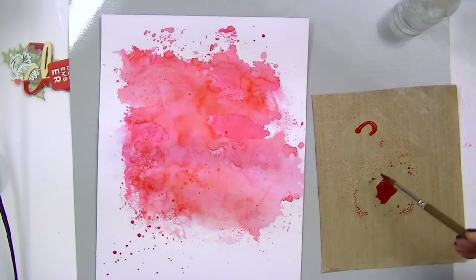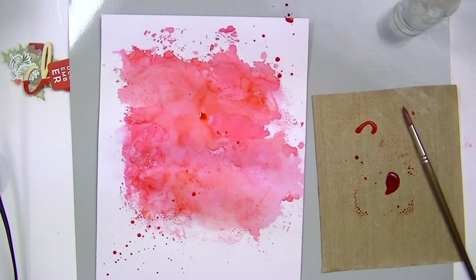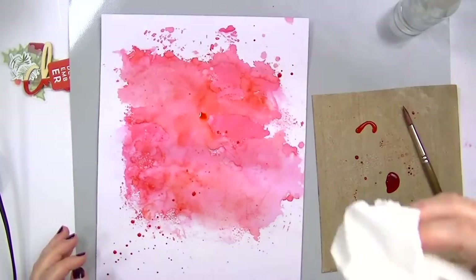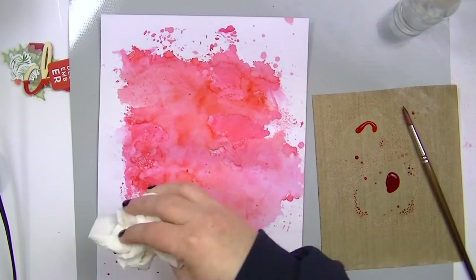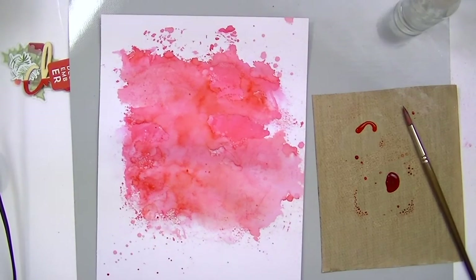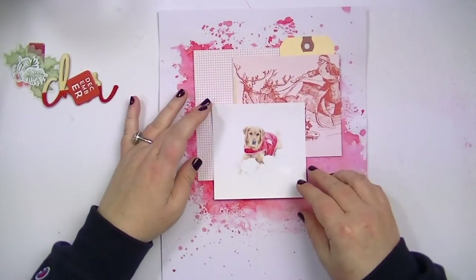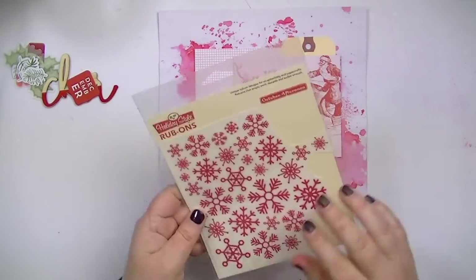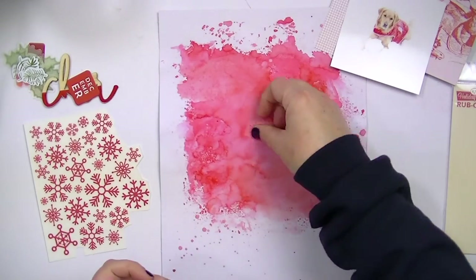Now I'm taking a paintbrush with some of the ink — pretty watered down — and splattering it to make some splatters along the diagonal of the layout. I like to blot with a paper towel because it mutes the color a little bit and it dries faster. I didn't use any gesso or anything on this layout and it is not watercolor paper, so I did get a little bit of warping, but I just put a piece of thicker weight cardstock behind it before I put it in my album. Now I'm going to add some of these October Afternoon rub-ons.